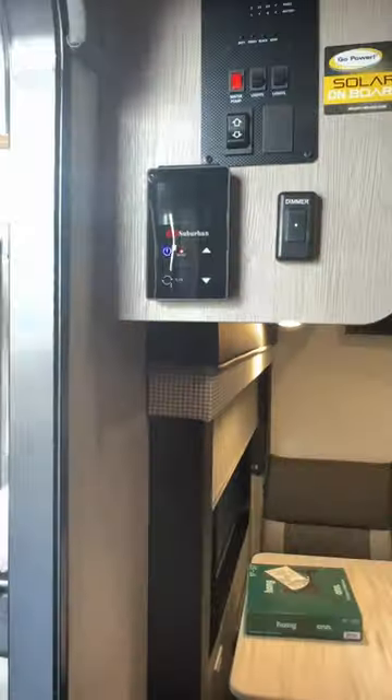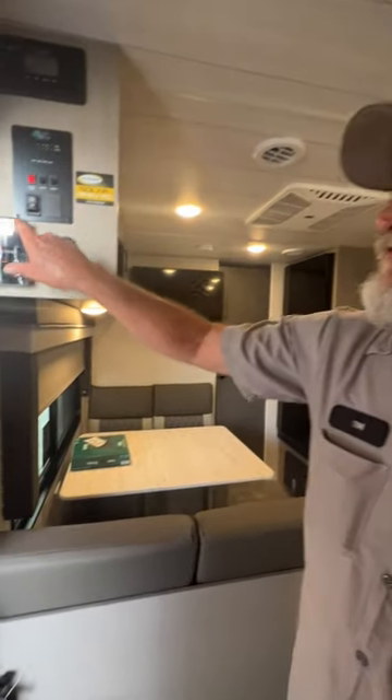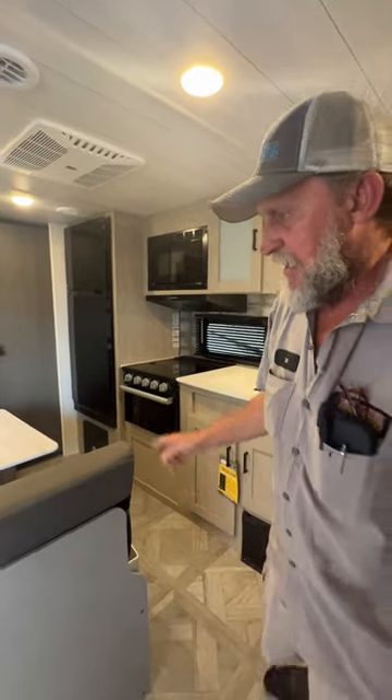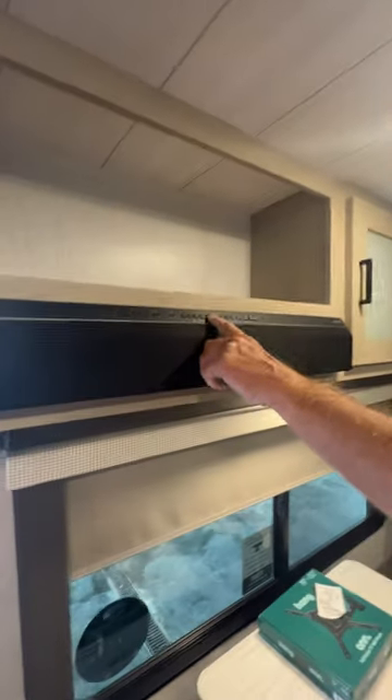To do that you have to have water in the unit and your pump switch on, and it will show you all the readouts. There is a picture on the iPad that shows you it was working. As we step around, we have the stereo up at the top — a little push button in the center of it — and it does have a remote with it.